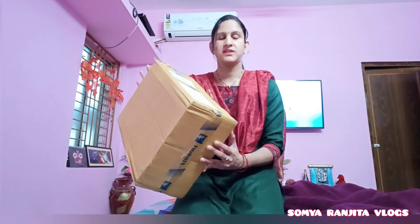Hello everyone, welcome back to the channel and I hope you all are doing good. So friends, I am going to share my unboxing and review video. We will unbox this product and share our review, and see how the product is and how useful it is in day to day life. Please subscribe to our channel and like this video.